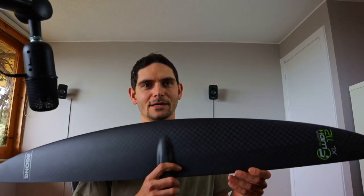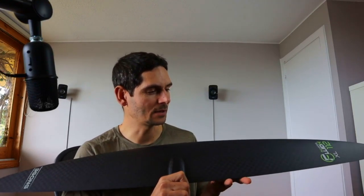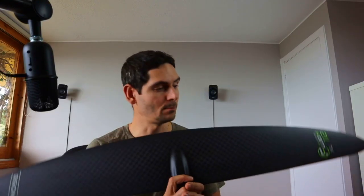Today I'm going to tell you all about the Gong Fluid high aspect wing — it's a fairly new foil from Gong — and compare it to beginner wings to see what kind of characteristics they have and what makes them much more exciting.